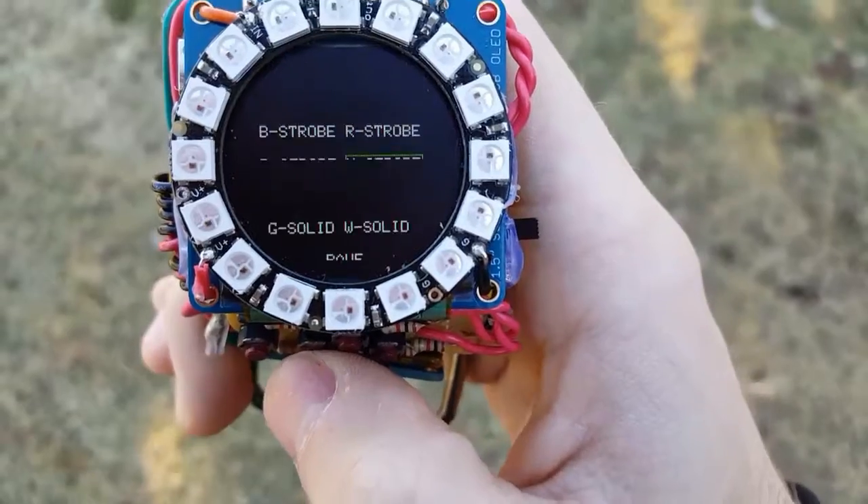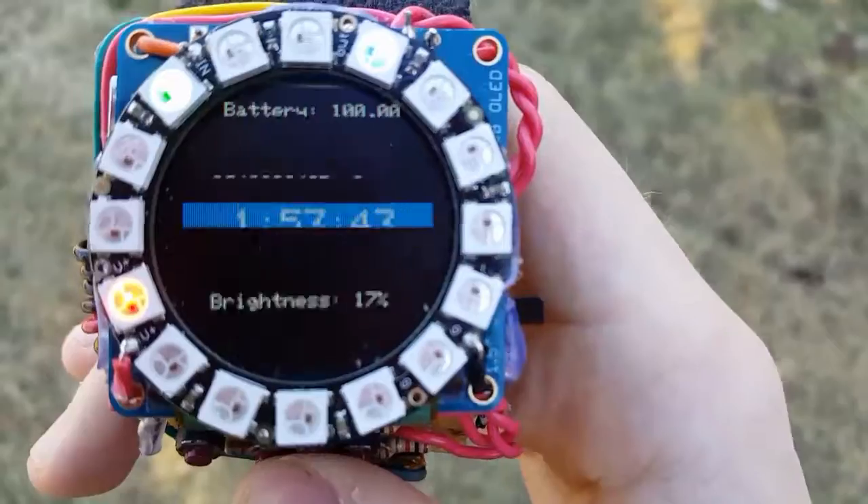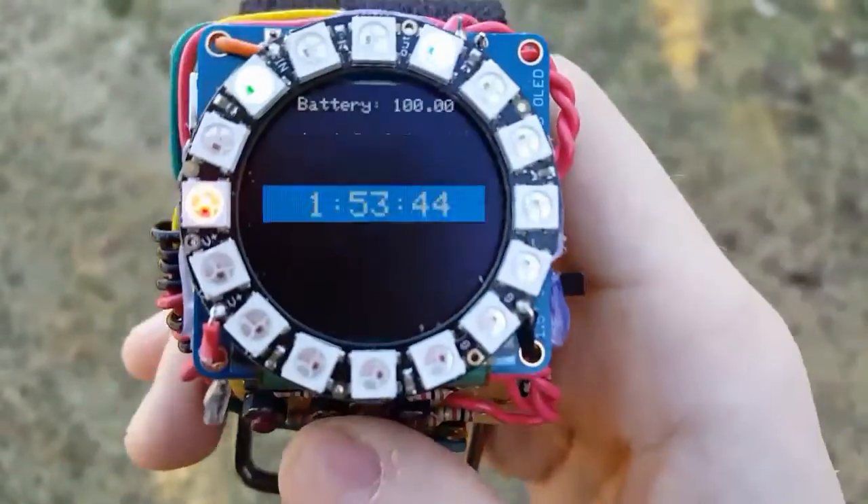If you go back all the way, it'll take you back to the main screen — just like that.